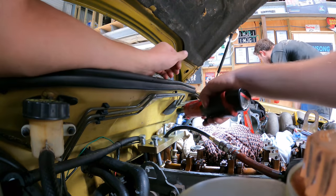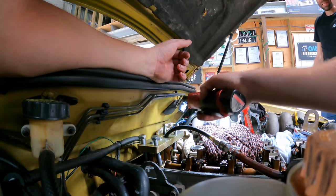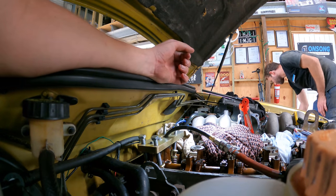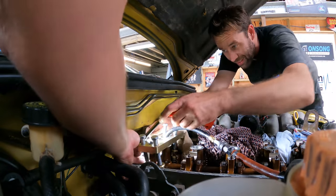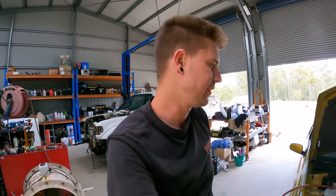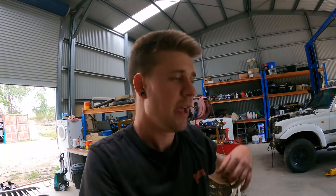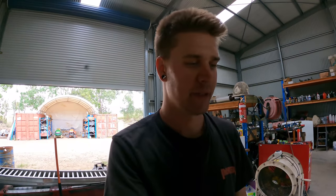It's not the end of the world if you do accidentally open a valve - they do just come back up provided you keep them pressurized. Well over an hour later, we've got the back cylinder done - number six. It's just one of those things, you've just got to keep at it. It's very fiddly and tiny - like I said, how I'd imagine brain surgery would be. But all you can do is persevere and get it done.